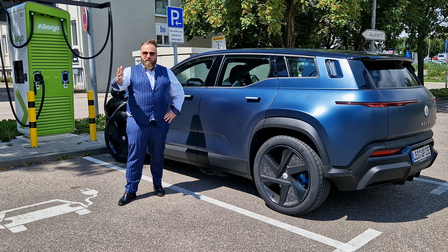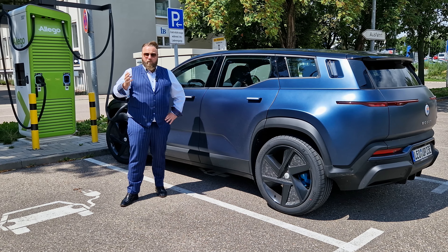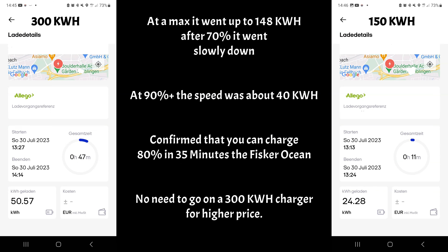So how did the Fisker do it? Very well — we went up to nearly 150 kilowatts; the peak was 148. I'll show you in the app: on the right-hand side you can see where we started with the 150 kilowatt charger. From 30%, we charged 24.8 kilowatt-hours into the car in just 11 minutes. Then we switched to the 300 kilowatt station with already over 50% charged.